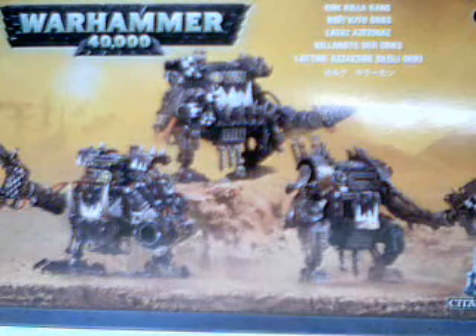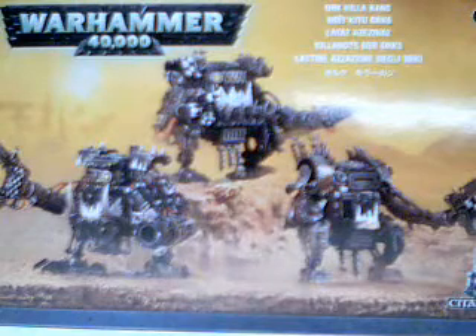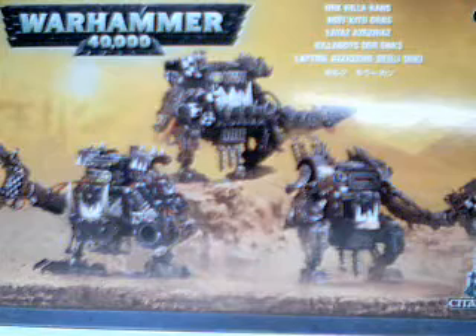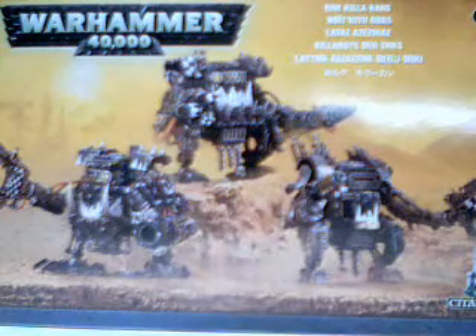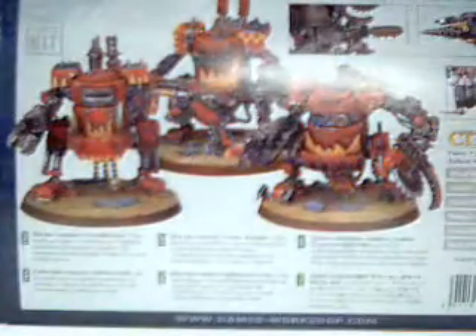They look fabulous — great detail. Games Workshop really outdid themselves this time. The price I believe is $44.50 and they come out on March 6th. So if you're a green-skinned player these are definitely a must. I'm going to spin the back so you can see it right here — they did them in like a red-orange flame type style.